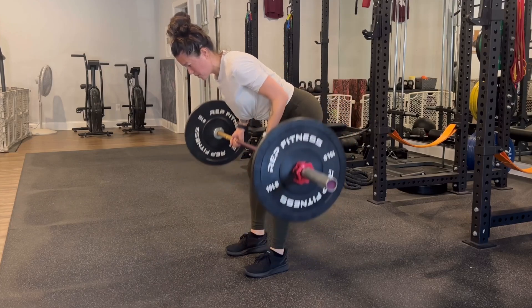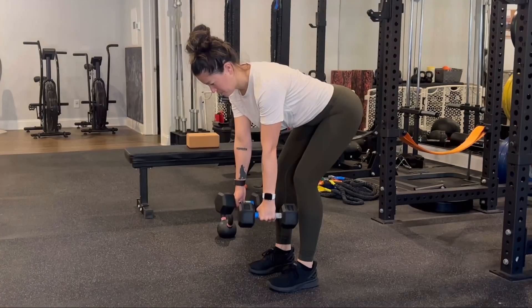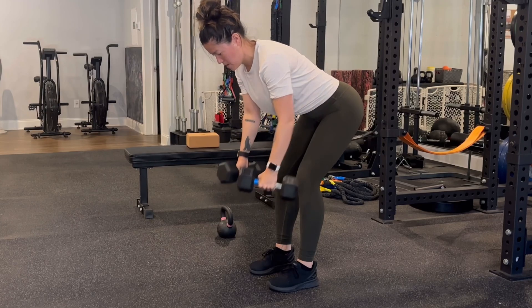For the horizontal pull or rowing movements throughout pregnancy, we can first start with a bent over row with a barbell. The more horizontal to the chest, the more of a challenge it'll be, and we can also use dumbbells as well. When we row, we want to ensure that we're rowing to the bottom of the rib cage.